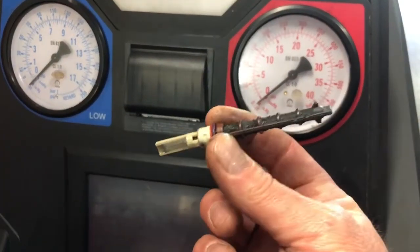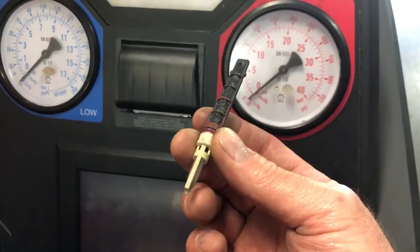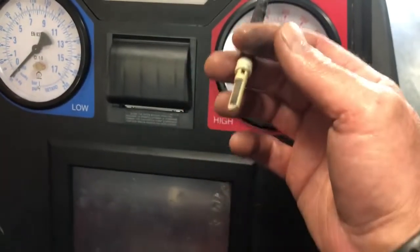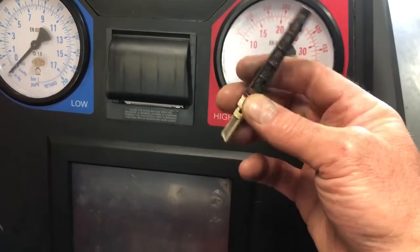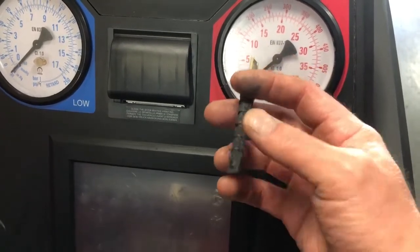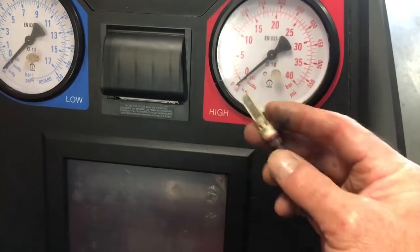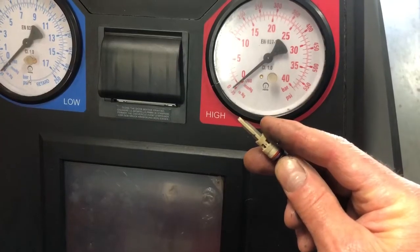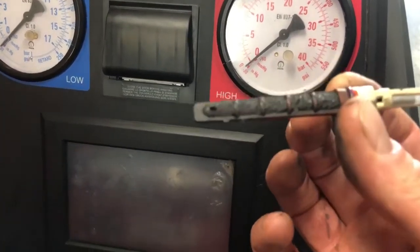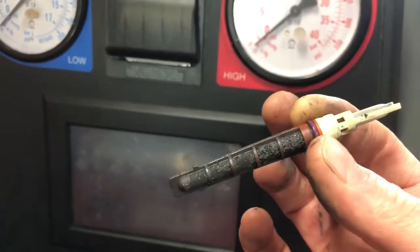So that's what an orifice tube looks like. Sometimes these will break off. There's usually a coupling on the AC hose that you unscrew — this actually fits inside the hose and you grab hold of this end that sticks out and pull it. Sometimes these break off and there's a special tool that screws into the plastic piece to remove it, and then you can replace the orifice tube. Just a quick video to show you what these look like when they're full of junk.